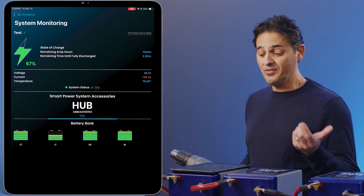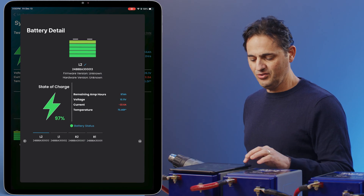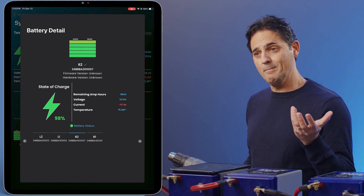On the left leg we've got 22 amps, and on the right leg we've got 37 amps. So you can see we've got a current mismatch.